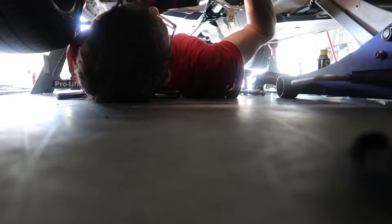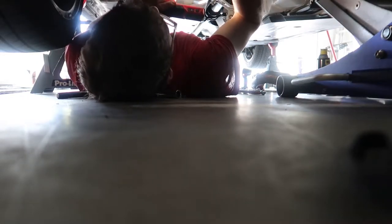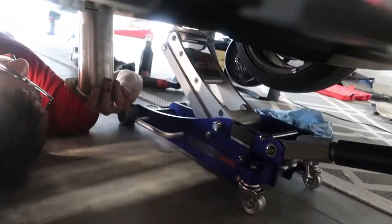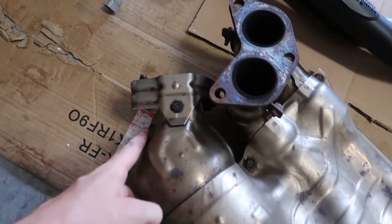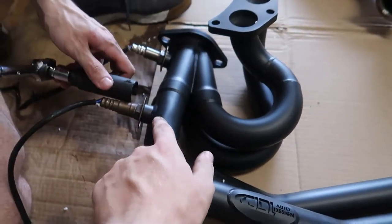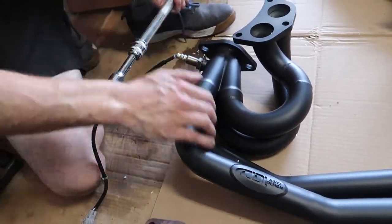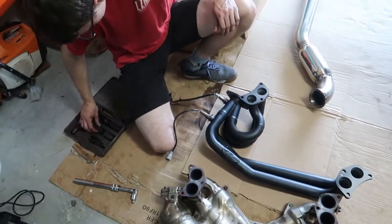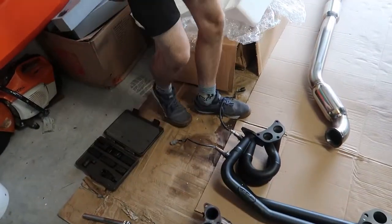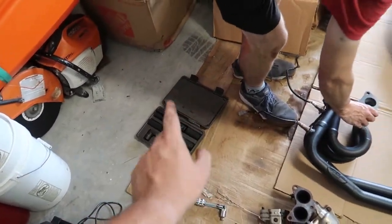The new over-pipe is noticeably smaller. This car is gonna sound so freaking good. We're going to bolt it to the headers first, then drop it in. The O2 sensor goes closer to the gasket — that's where it goes. We're lucky enough to have an O2 sensor socket here, which is the proper way to do it and will save your life. You could use vice grips or an adjustable wrench as alternatives, but proper is the O2 sensor socket.